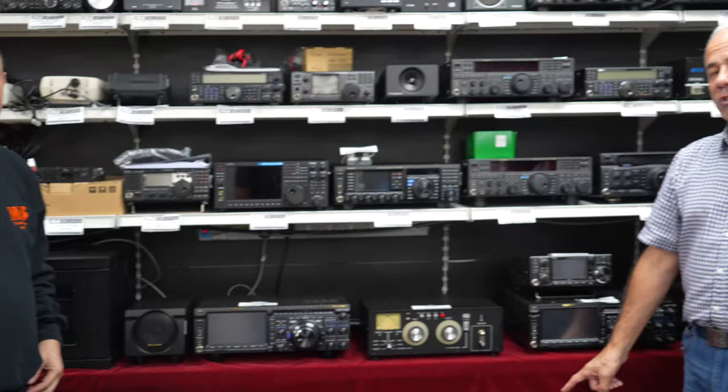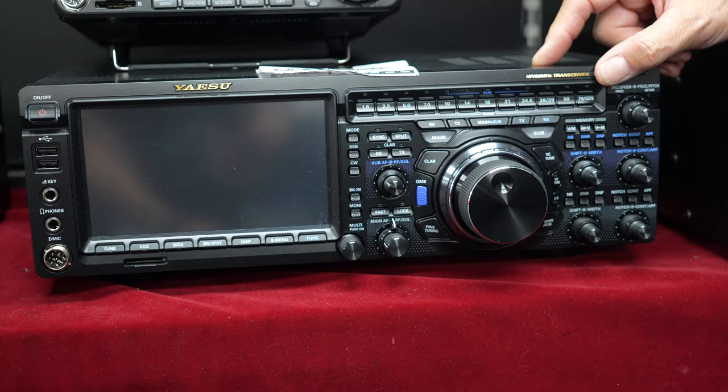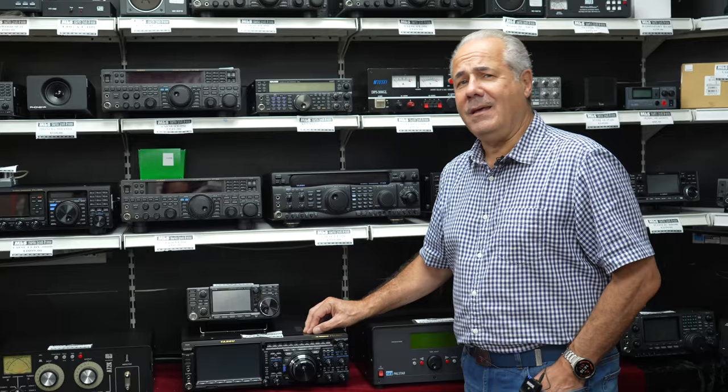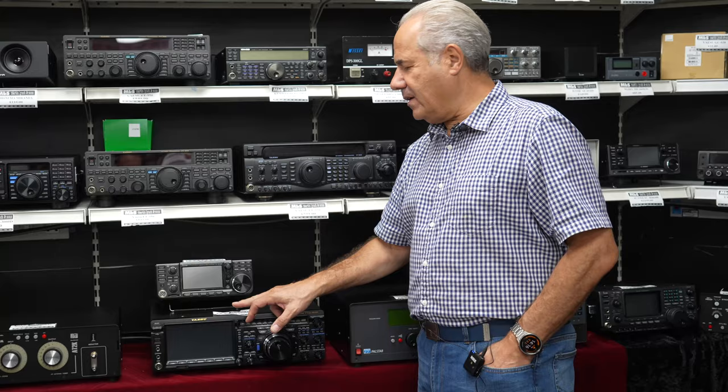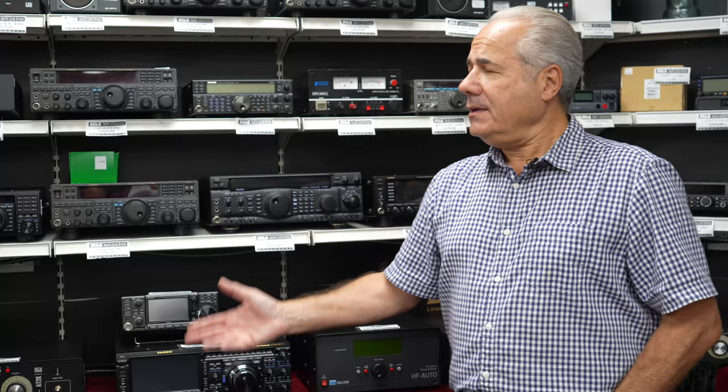And if you didn't want the 200 watts, you can go for a used FTDX 101D. I delivered one of these to a certain gentleman in Devon. I'm still driving around the country delivering kit to people! One of those second-hand at £2,599. No doubt you've noticed that prices are going up and up. As everything is everywhere — whatever you look at, it's going up.